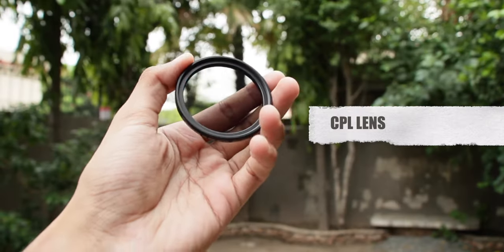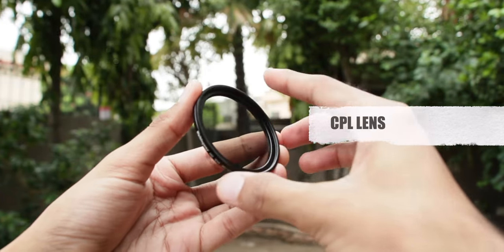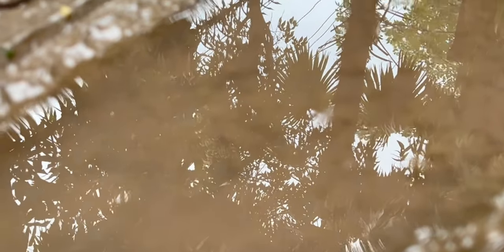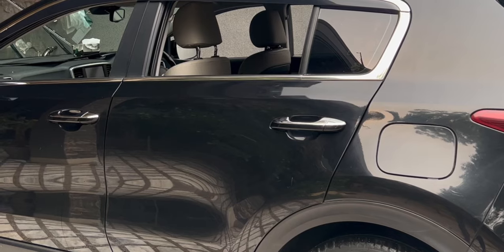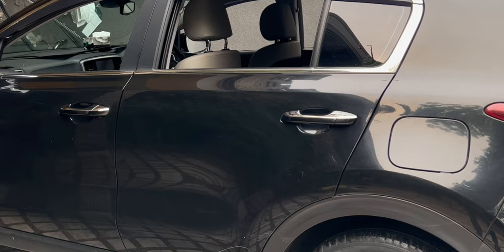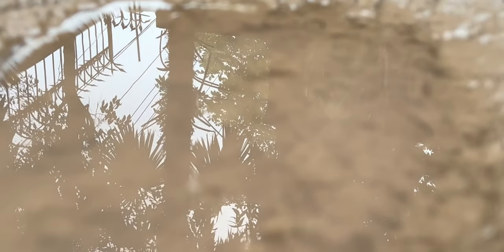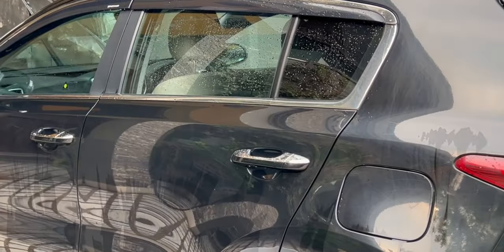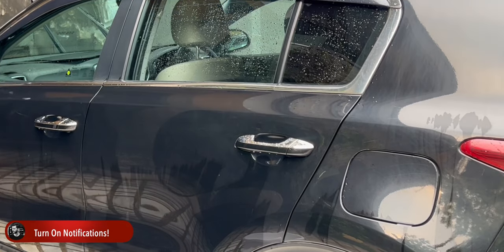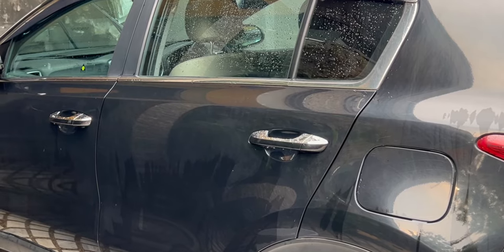After that I tested out the CPL lens. It removes unwanted reflections from surfaces such as water, glass, or any shiny surface, and by reducing the reflections it increases the color and contrast of the subject. It also improves the clarity of distant objects. Here is an example with water — you will see how it almost completely removes the reflection of the tree in it. The example on this curve is just unbelievable and I am quite impressed by the performance of this little lens.